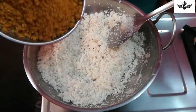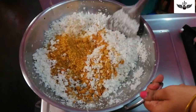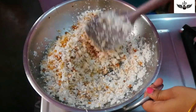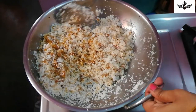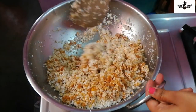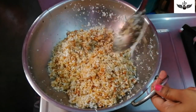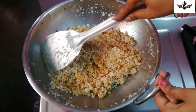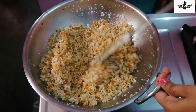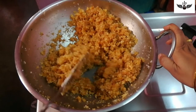We will mix it in two cups. Let's mix it in slow flame for 5 minutes.